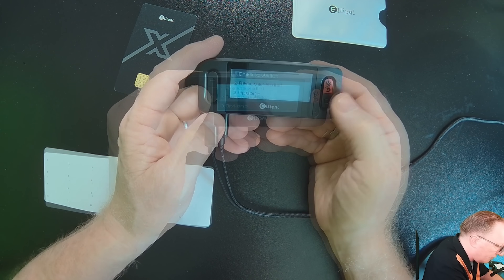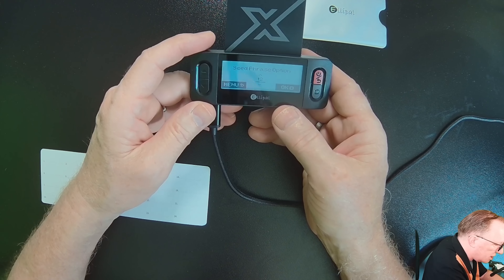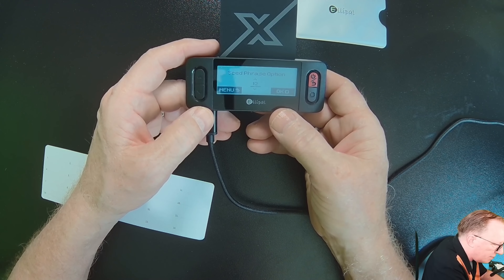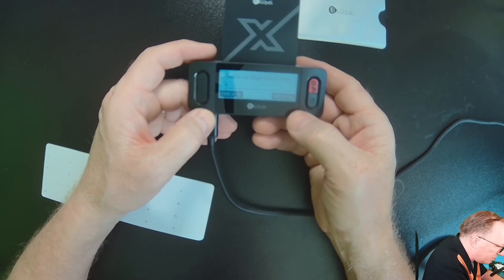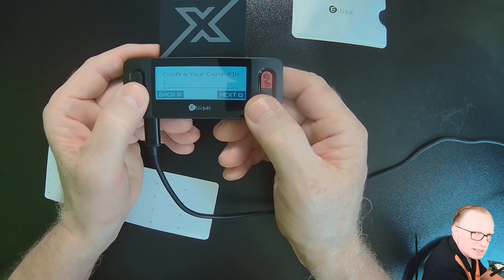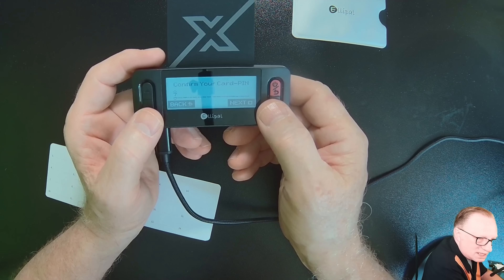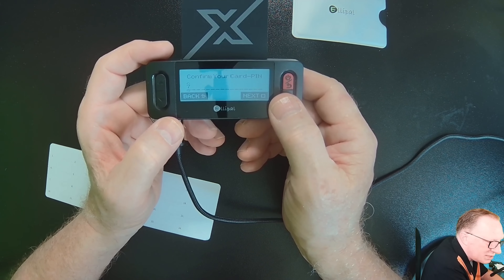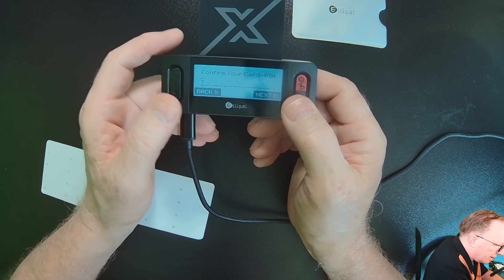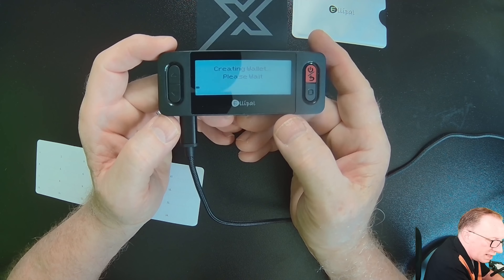I'll go ahead and create a wallet. It wants me to insert the card — this is the secure element chip. We can choose the number of words in our seed phrase. I like to use 12. A 12-word seed phrase is more than sufficient for backing up a cold wallet. Then I need to set a PIN for the card. After you've chosen the PIN, it wants you to confirm it. Choosing the PIN is pretty easy with the arrows and very straightforward. You can see the PIN so there won't be any mistakes. It's much clearer when you can see the numbers have been entered correctly. And now it's generating that seed phrase.